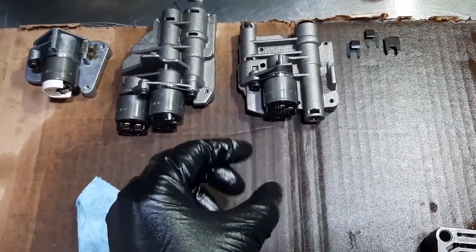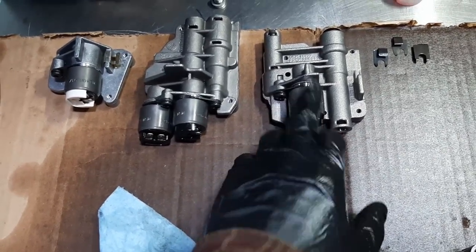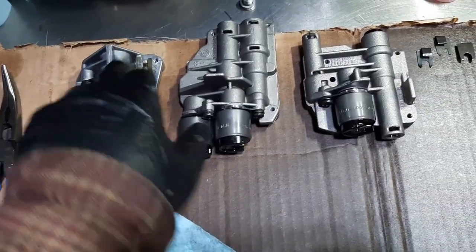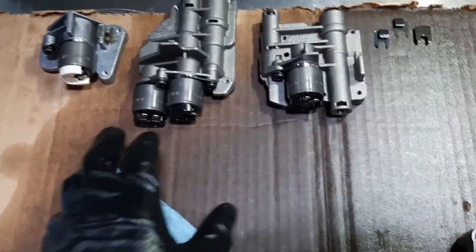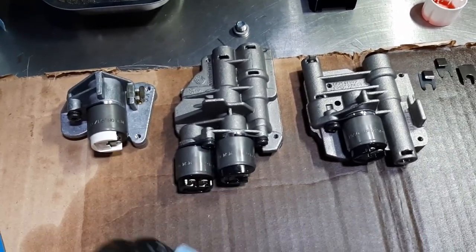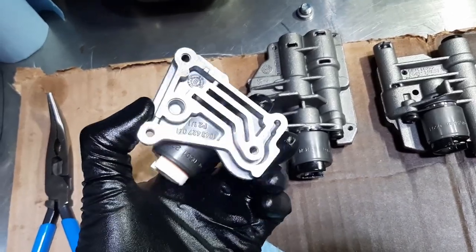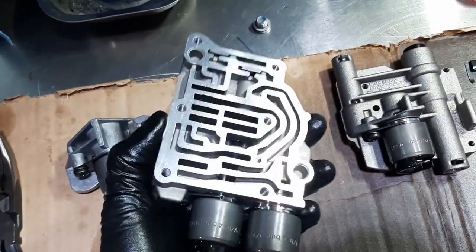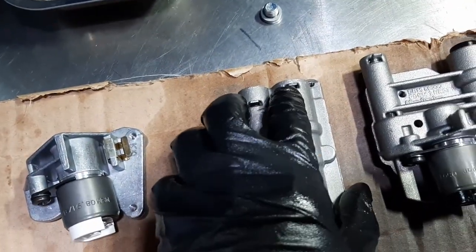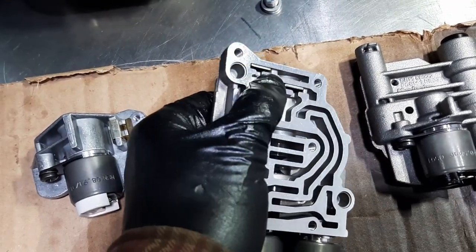Except for the PWM — pulse width modulation — solenoid, which is variable and can open and close with almost an unlimited range, so that one won't click. But the on/off solenoids will click. You want to test them and test the ohms — the resistance — just to make sure everything is fine. These are all clean and ready to go.